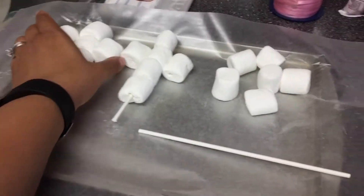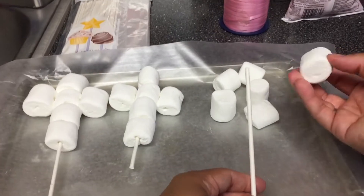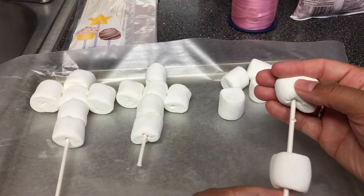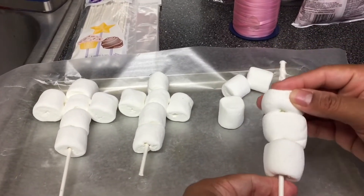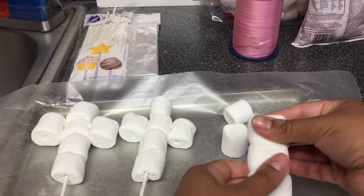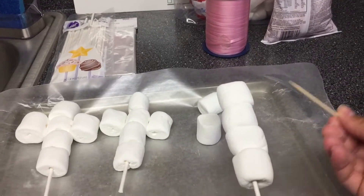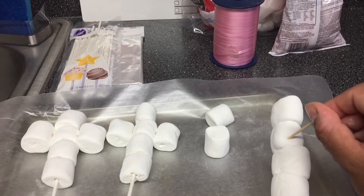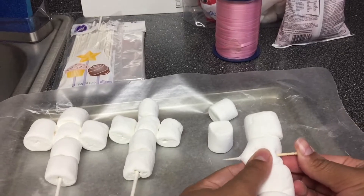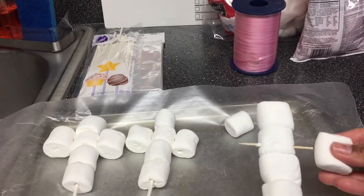First you'll just put the marshmallows on — four of them — push it down. Once the chocolate covers it, it'll look different. Then you get your toothpick, stick it right here, and make sure enough so it doesn't go through. Make sure you tell your guests that there's a toothpick in there, and then you take these sideways.